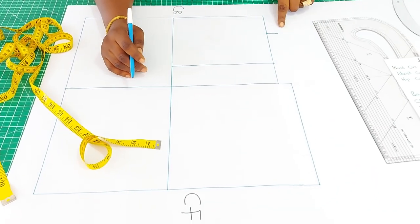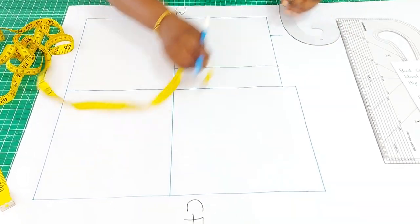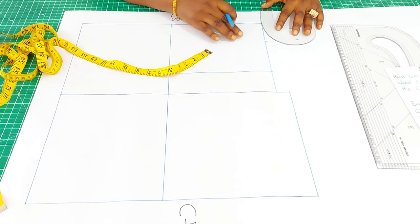We'll now move on to curve the neckline. To curve the neckline, you go in about three quarter of an inch, which has to be straight before you curve your neckline.